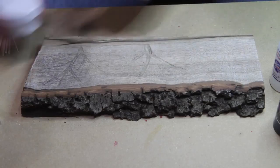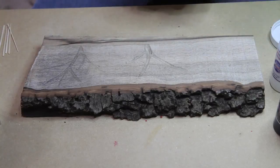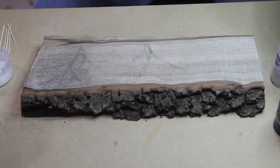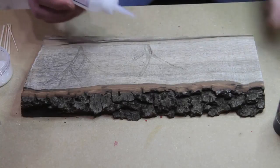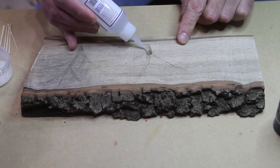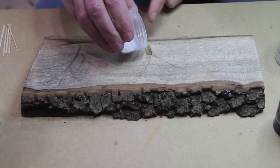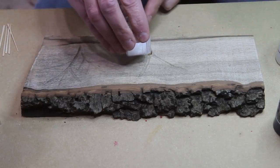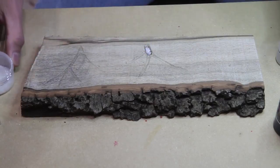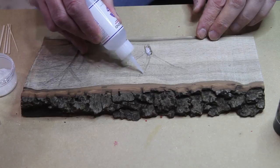I'm going to do the pearl one first. I did this on a Lichtenberg piece a while back and it looked really cool. I'm going to fill in a little bit at a time so it doesn't set up too fast, just putting a little bit of pearl in there and working my way up.